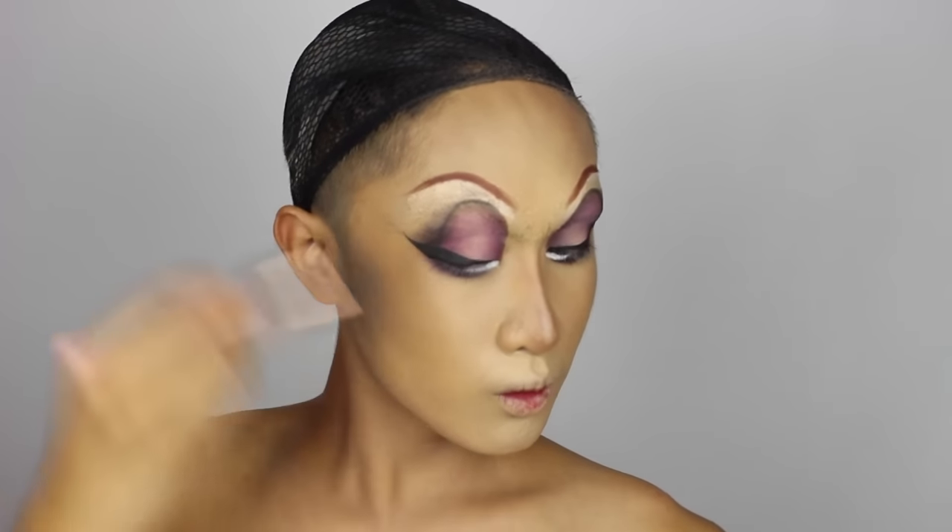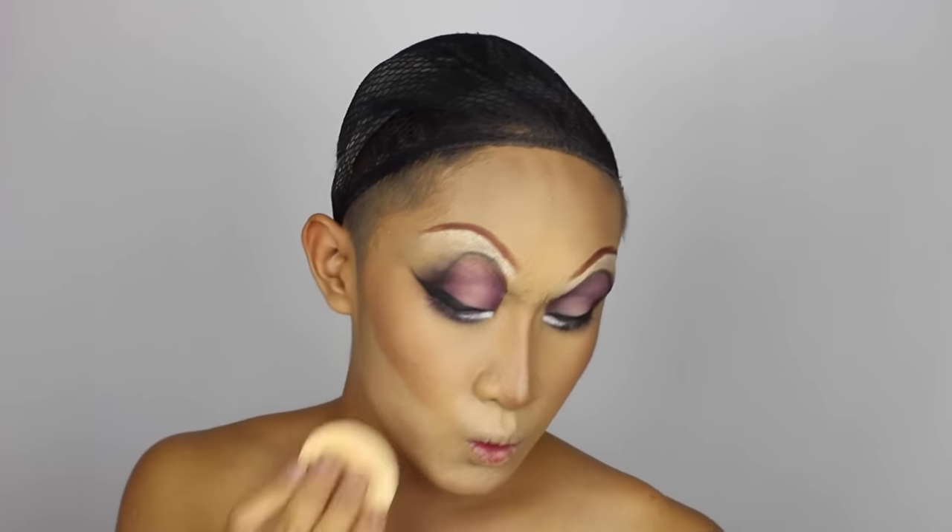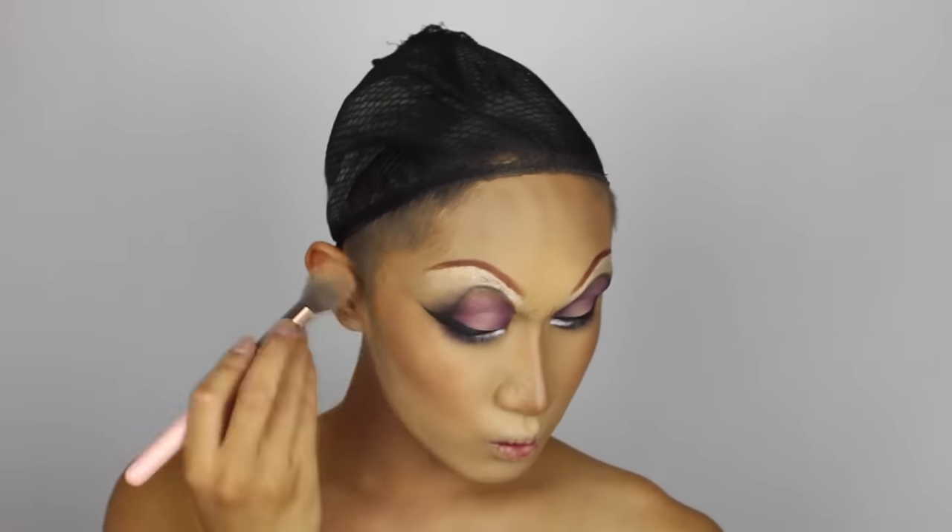I'm adding bronzer and blush to the face to make it look less dull and more dimensional. Then I'm adding powder right underneath the contour in a rounded shape to make the cheeks look rounder and fuller, rather than sunken and hollow, which often happens if your contour hangs too low on the face.